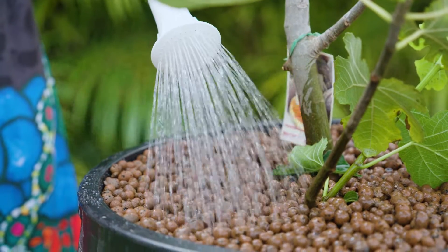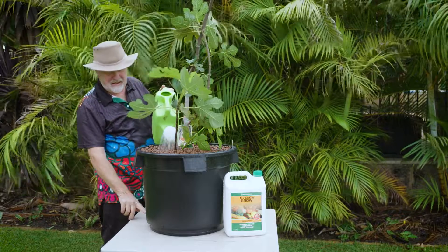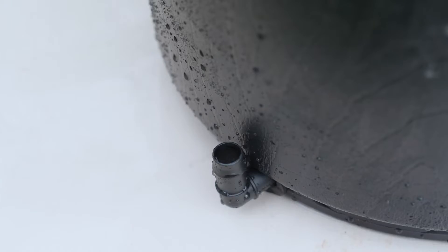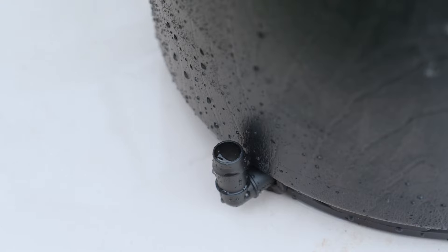Remembering — we've just emptied this out — that as soon as you start to see any liquid forming in there, it means the reservoir is starting to fill up, and that's what you want.